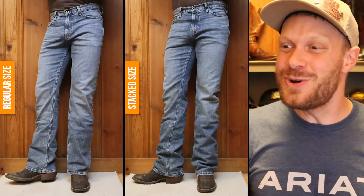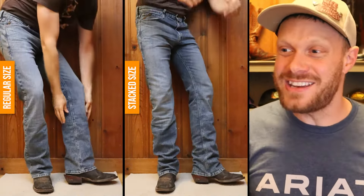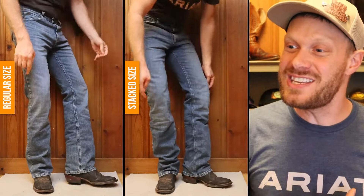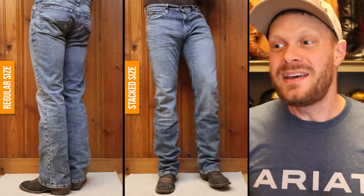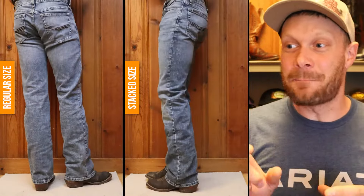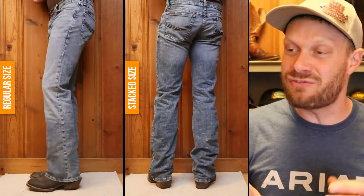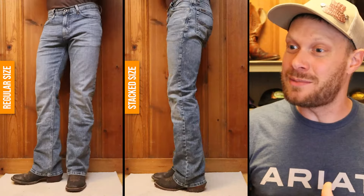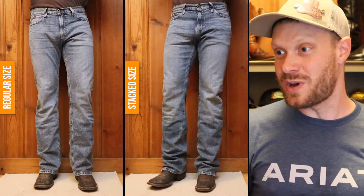Unless you have a spur shelf. The advantage of a spur shelf is that you can stack boot cut jeans because it gives them a place to stop. On this Hondo, it has a pretty significant spur shelf — about half an inch out, if not more — and it's stopping these boot cut jeans and allowing them to stack. So you could get away with it in some situations.